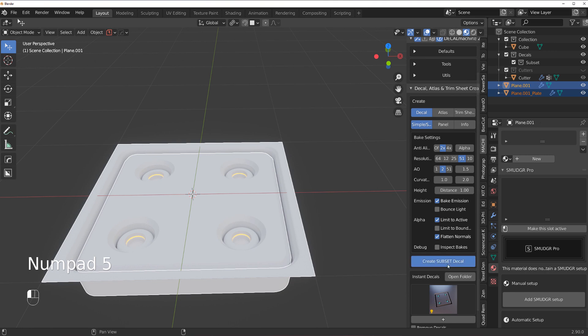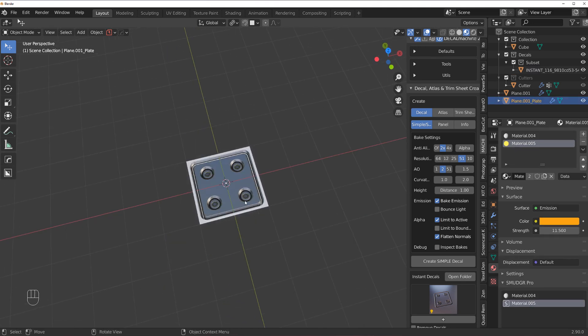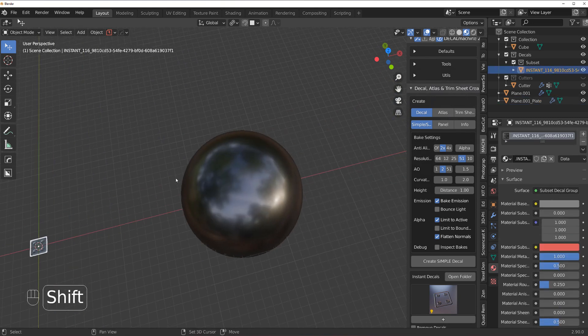Once you select what's inside and then the plane, the tooltip changes to Subset Decal. Simply press Create Subset Decal. It takes a little bit longer than regular decals because Decal Machine needs to bake emissive maps. At 512 it takes a few seconds; at 1024 it takes a few minutes. And there you go — this is our emissive decal.